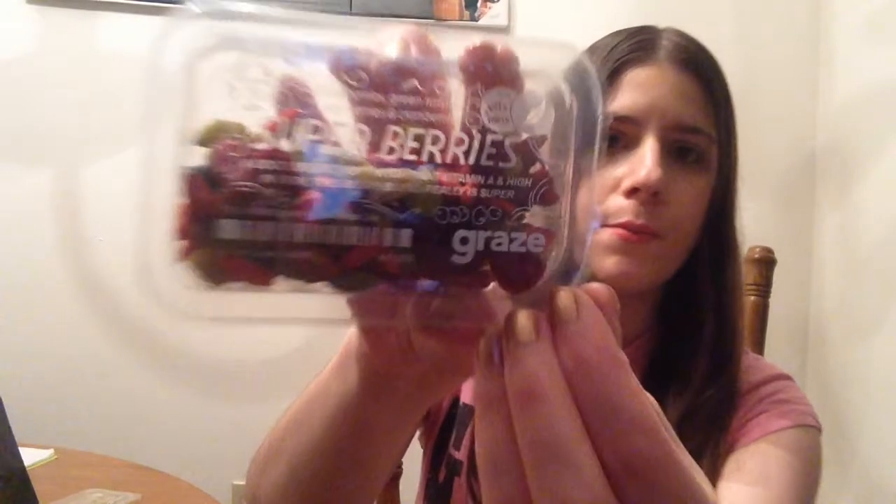The next thing is Super Berries. It has blueberries, green raisins — I don't know what those are, I'll have to check them out — goji berries, and cranberries. I'm interested in these green raisins. To me, this tastes exactly like a regular raisin. I love fruit, so this is a good mix for me.